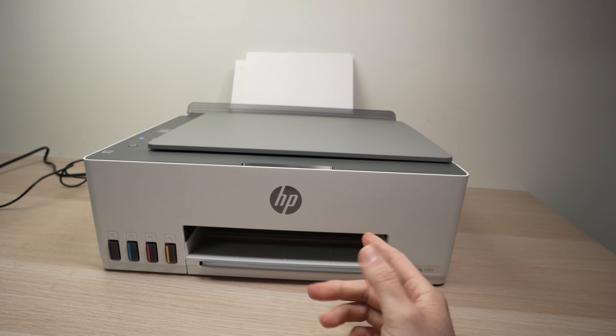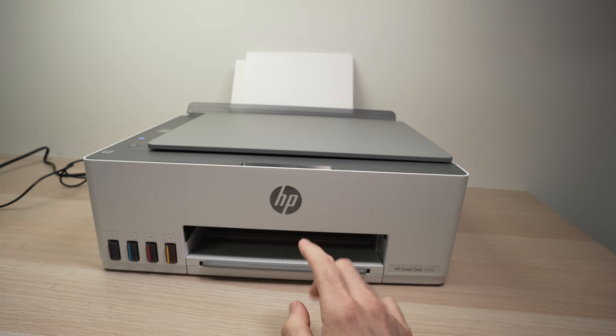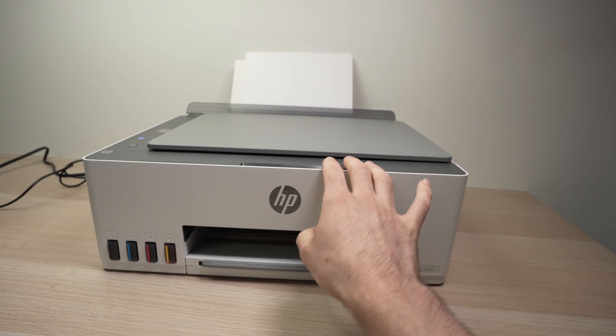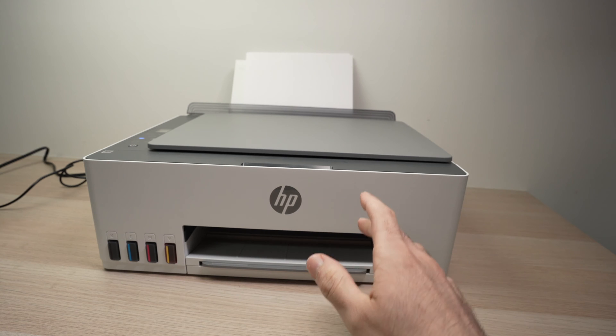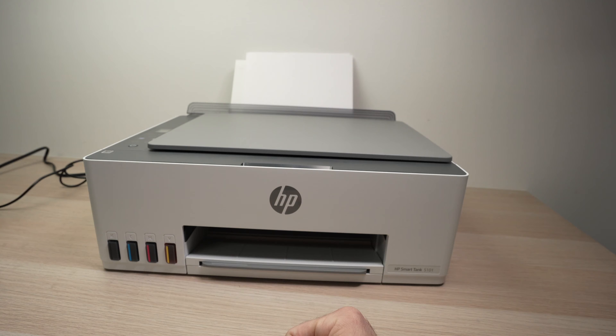In this video I'll show you how to clean the print heads of your HP SmartTank 5101, or many other models that look like mine. I won't show you how to open the printer and do it internally — I'll show you how to do it using the HP SmartTank software.